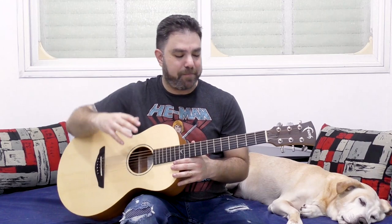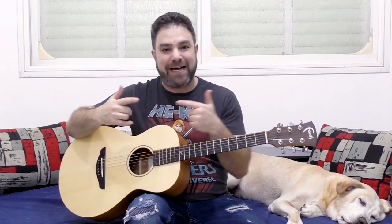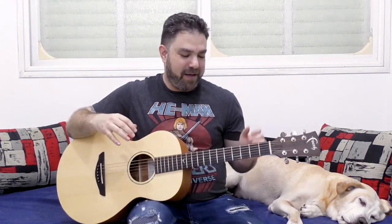It's a little bit challenging, but it's pretty easy to execute, so it's a little bit contradictory when you think about it, but you'll see when we get to it. You need to tune the 6th string down to D, so you have drop D tuning.